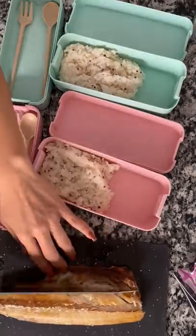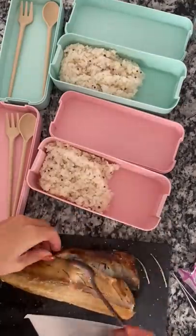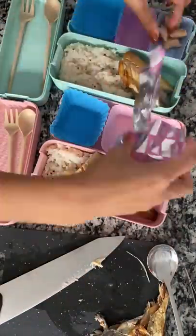I'm just taking the bones out, and they don't like the skin so I'm taking the skin off as well. I added some steamed rice with quinoa first and then adding the fish right on top.